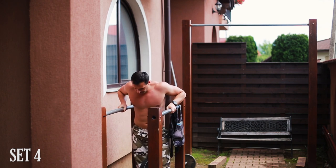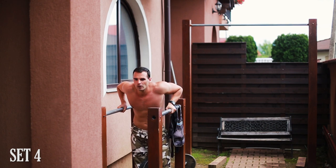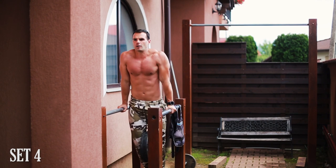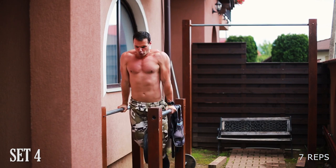For the final set I completed seven reps — six plus one — totaling 33 weighted dips with 40 kilograms. It's a good volume considering the extra resistance. It felt hard, and it's a great exercise for the shoulders, biceps, and chest muscles.